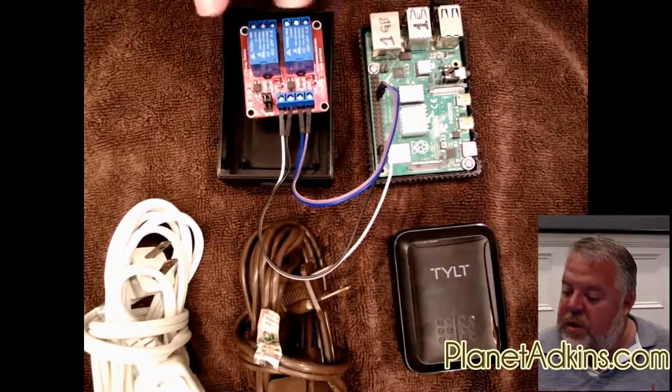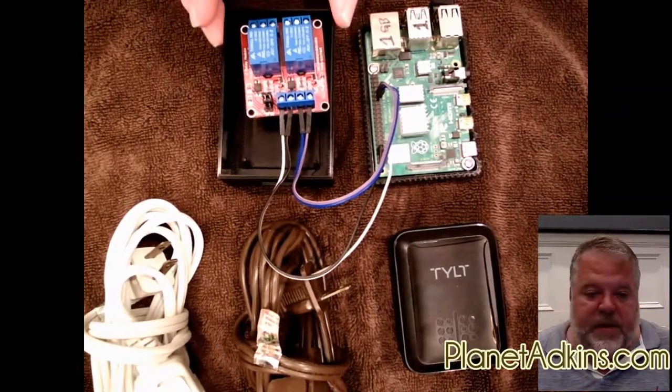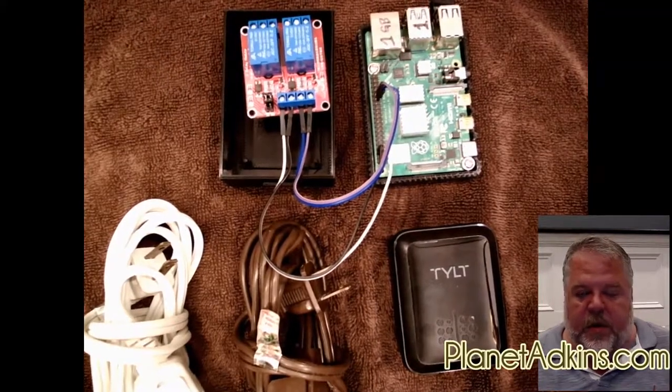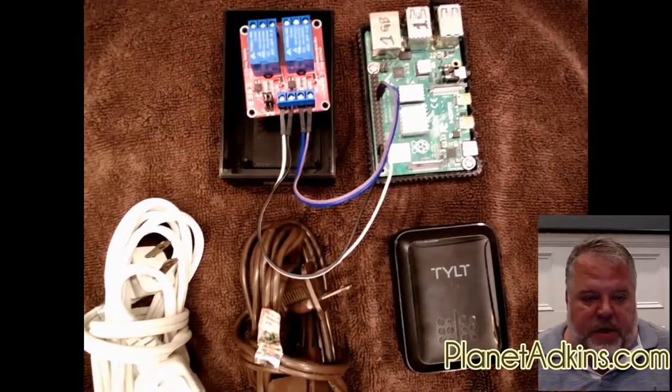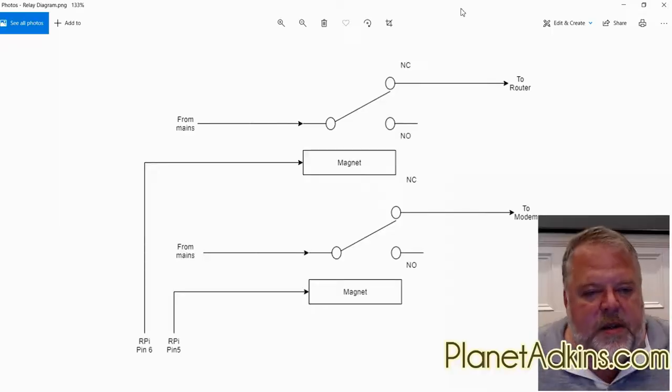If you want to, you can print the 3D case I designed for the relay board. Because it will be using mains voltage, I want it covered and protected. So how does it actually work?